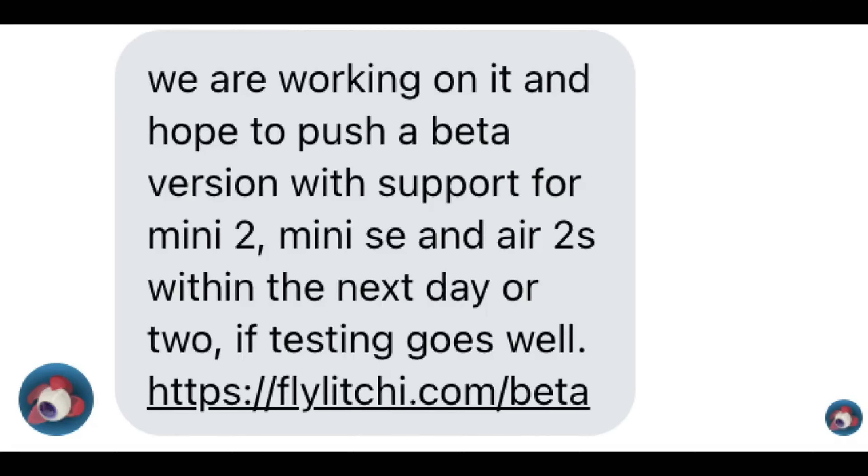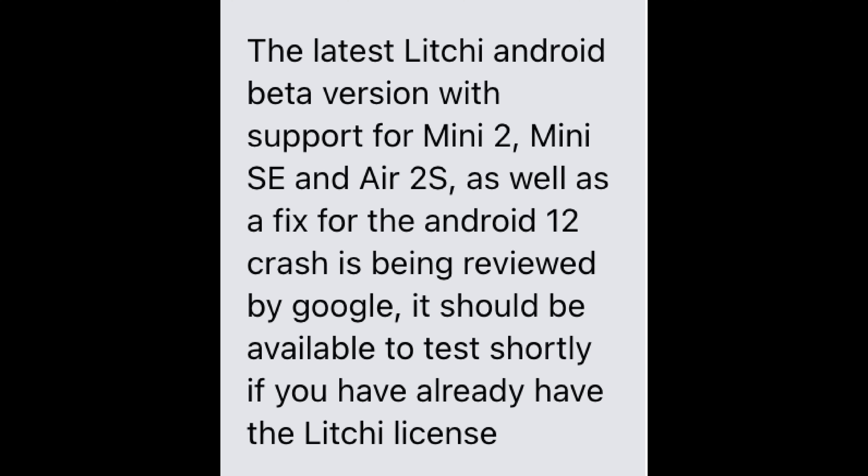In that video I told you that I had spoken to Litchi directly and they advised me that they were going to look at providing functionality for drones such as the DJI Mini 2 in the next one to two days. However, today Litchi actually reached out to me to let me know that they had submitted the app to Google for review, and hopefully it should be approved for download very shortly, if you are a beta tester.